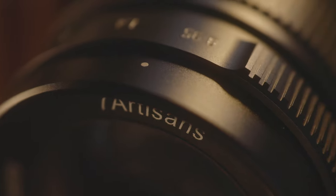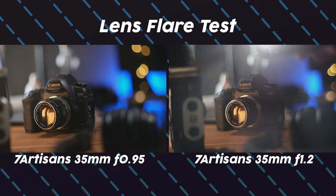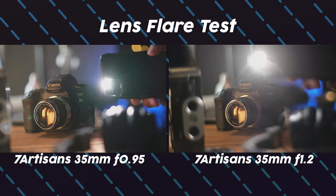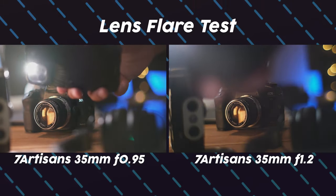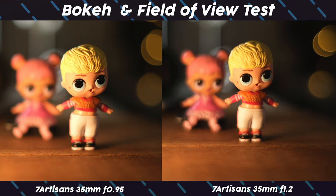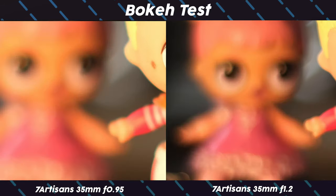In terms of barrel distortion, I didn't really notice much of it. As for chromatic aberrations and lens flaring, they definitely do exist if you are shooting wide open against a bright subject, but nothing totally terrible in my opinion. This is to be expected for large aperture lenses like this, and this problem isn't unique to cheap lenses — I've seen some premium lenses that have this issue whenever there's harsh lighting around.